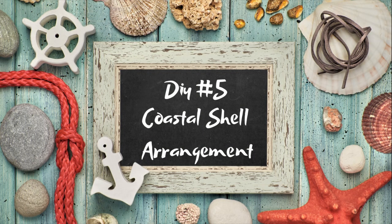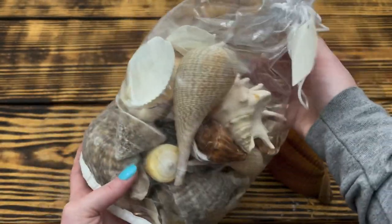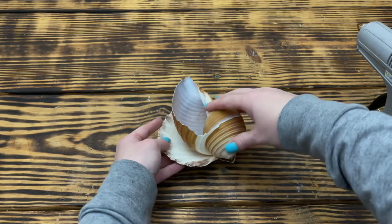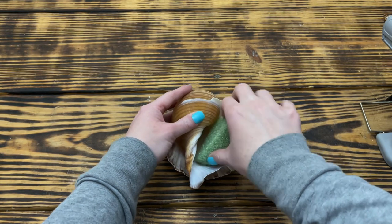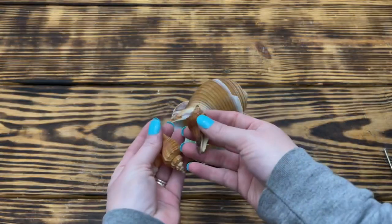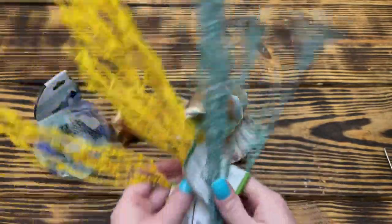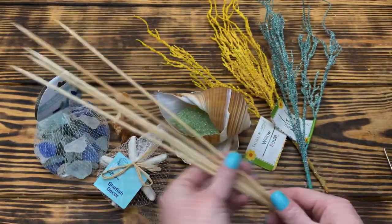Last but not least, DIY number five — this one might be my favorite. I picked up a big bag of shells on sale at Hobby Lobby and I'm going to use the two biggest shells: the conch shell and the large flat shell. First I glued the conch shell upside down on the flat shell so that the opening was upright. Next I put a piece of floral foam down inside the shell — it was a tight enough fit that there was no need for glue.